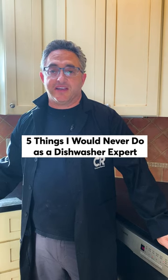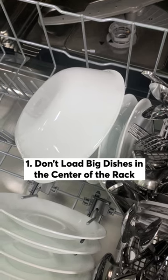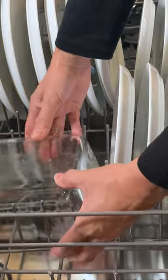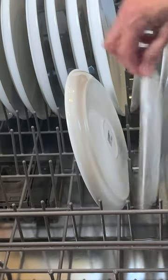Five things I'd never do as a dishwasher expert. Number one, I never put the big stuff in the center — it will block the cleaning spray from reaching the smaller stuff. Always put the bigger stuff on the outside, smaller stuff in the center. Always tilt plates back for better water access and runoff. Also make sure to keep large items from blocking the detergent release area.